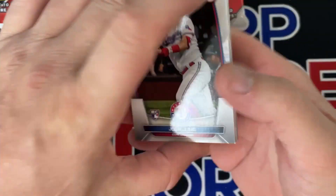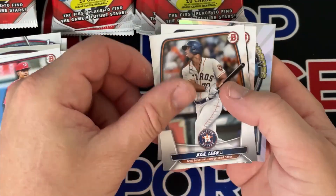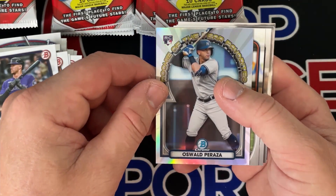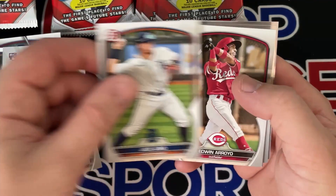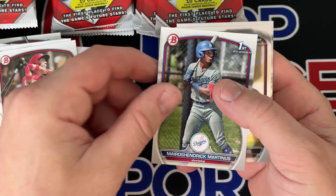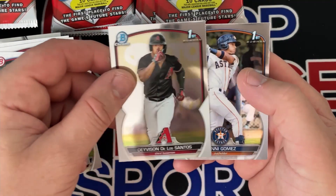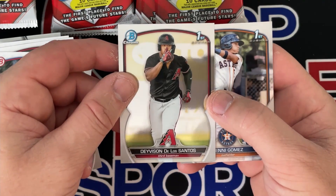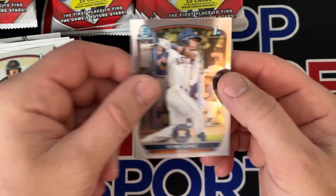Going to be busy tonight listing cards — Josh, Young, Abrams, Pray, Ellen Jones, Oswald Peraza, Young, Martinez, and the Bowman First chromes. There we go — Hila Santis, my third ranked prospect. Kenny Gomez.